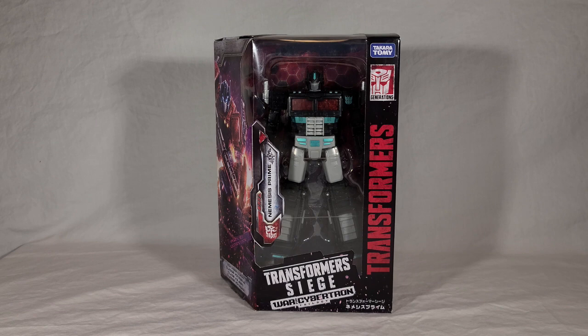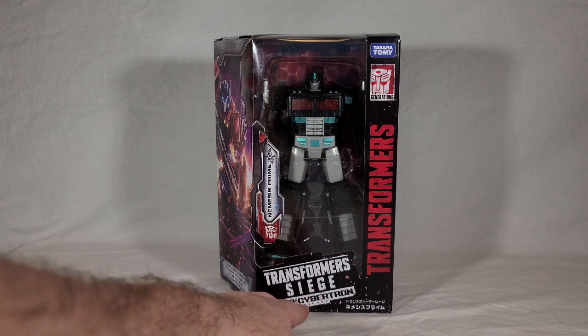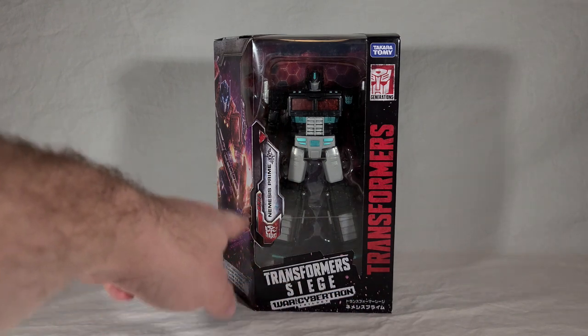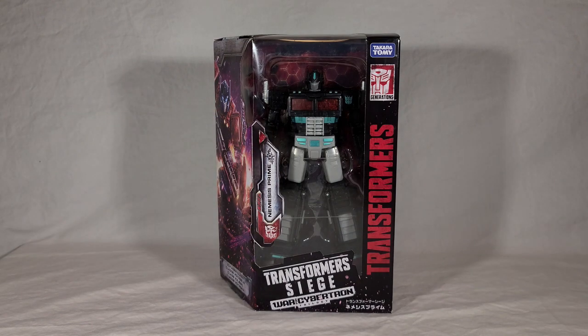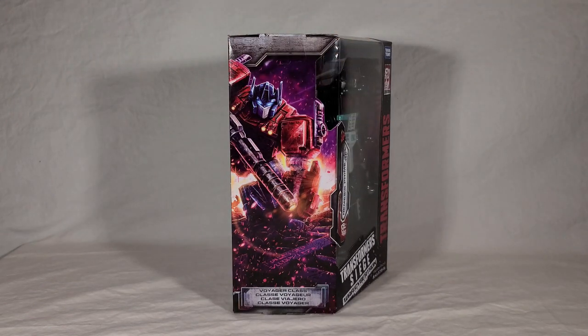Nemesis Prime comes in an interesting package. You can see it's got the usual branding for Siege. The logo down here is a bit different - I guess that's a Japanese thing. A little bit of Japanese text right here. They have his name, Nemesis Prime, with no number like on the American releases because he's not part of that normal lineup. The weird thing is that his picture is just a reuse of Optimus's picture, not recolored or anything - odd choice since he's a one-off exclusive.